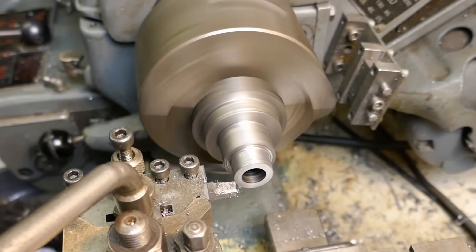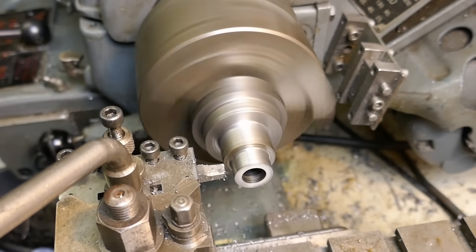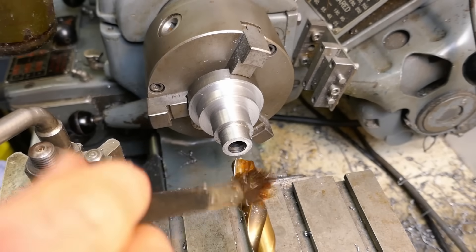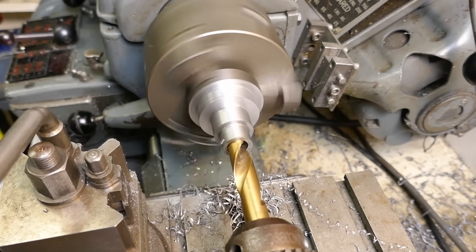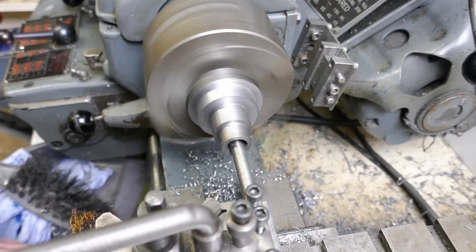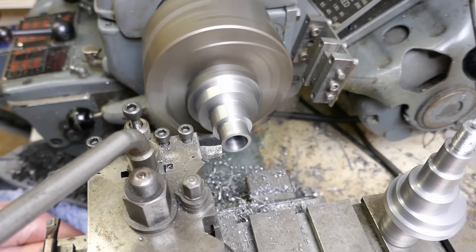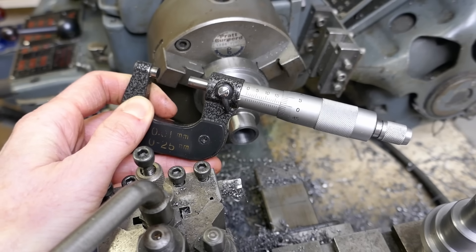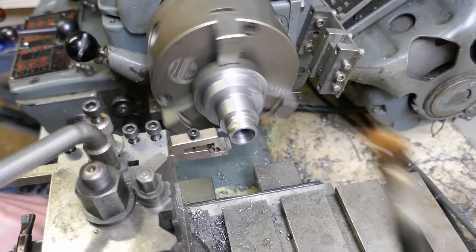With the mandrel now complete, I can carry on with doing the finishing cuts on the indexing sleeve. The bore is first roughed out with a drill and then machined to the final diameter using a boring bar. This ensures the bore is concentric with the outer diameters on the work. I'm cutting the thread using a thread die chaser.